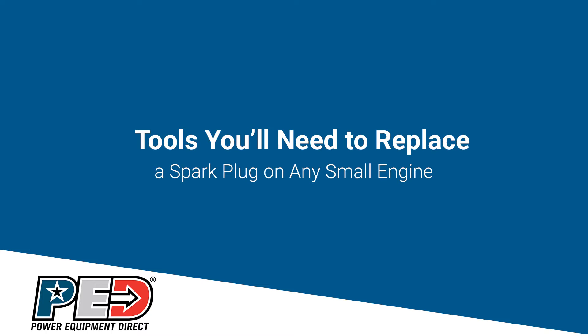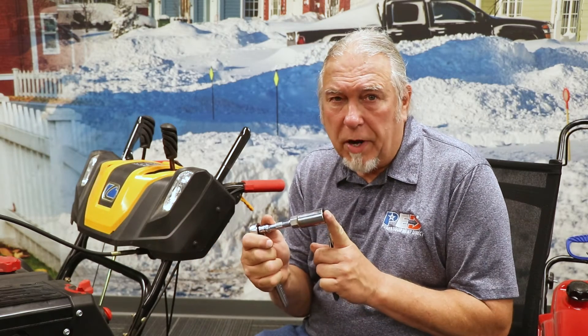Let's talk about some of the tools you'll need to get that job done. First thing you're going to want is a pair of pliers to pull the spark plug wire off of the spark plug. You're also going to need a ratchet with an extension and the proper spark plug socket — either a 13/16 socket, a 5/8 socket, or a 3/4 inch socket. That should take care of any spark plug size that could be in there.